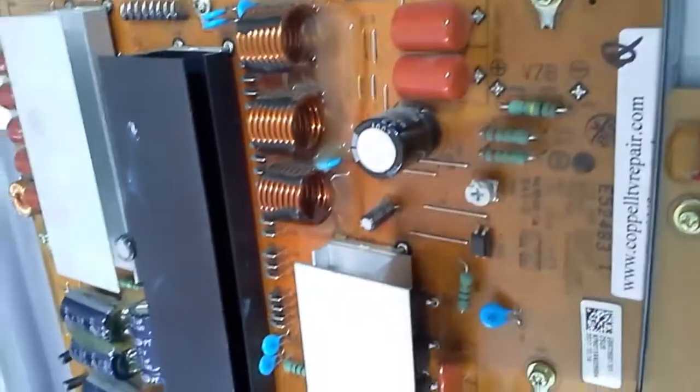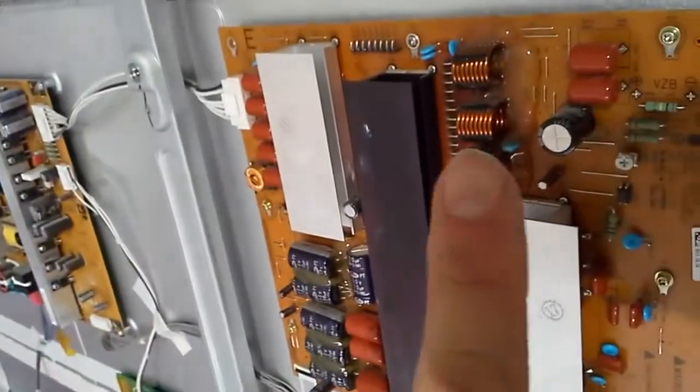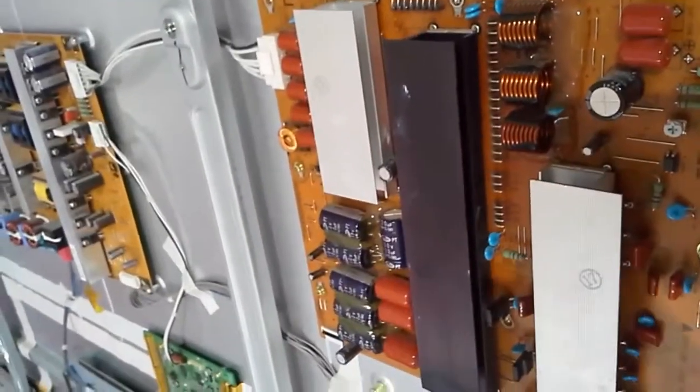And if it keeps on failing, there is a problem on the other side. Again, replace the plasma logic board to be certain and make sure all the screws are tight. Thank you.